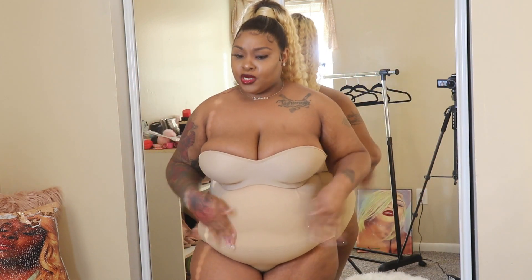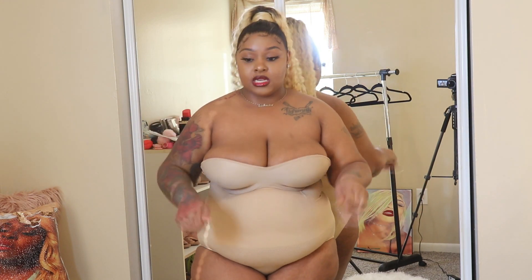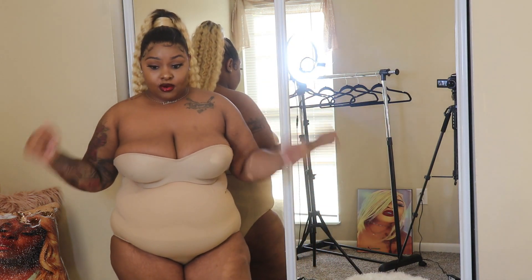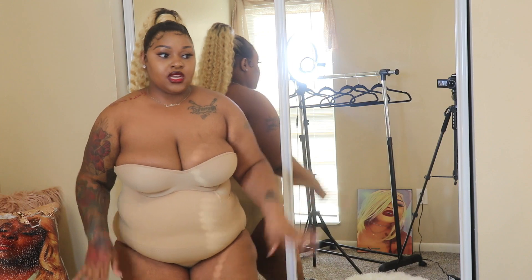We have our hair done, nails done, toes done, looking face-snatched, everything looks good, and you have that nice dress — but you don't have no shapewear. That will totally ruin your whole look, y'all. I'm telling you from experience. So you don't want to go out like how I used to. Get you this shapewear, girl. It's very inexpensive and you will thank me, I promise you.